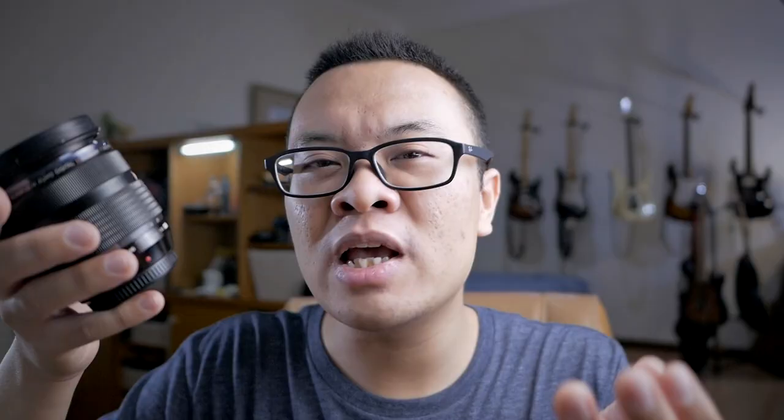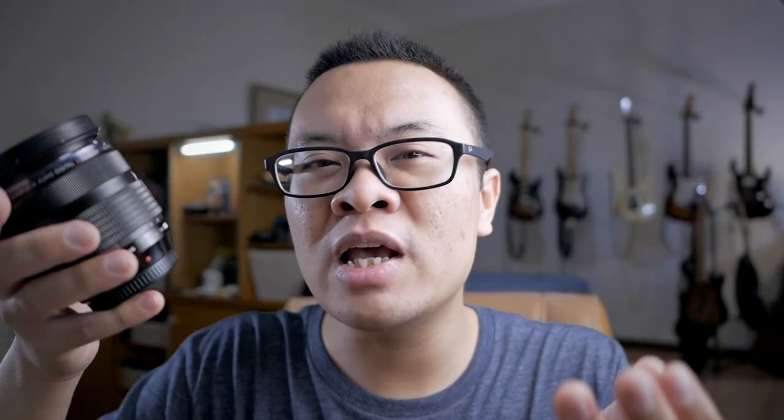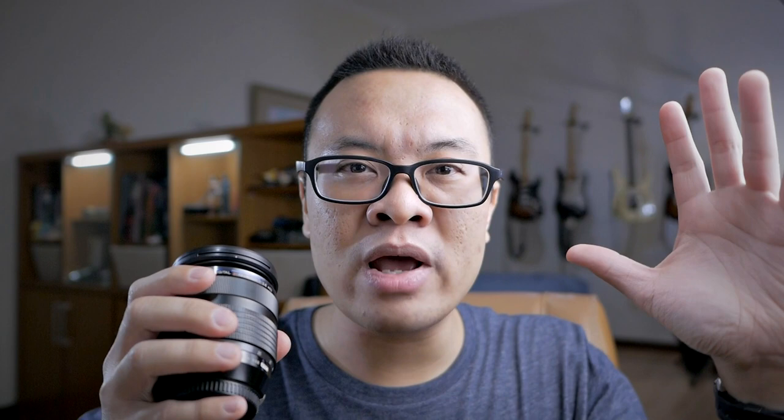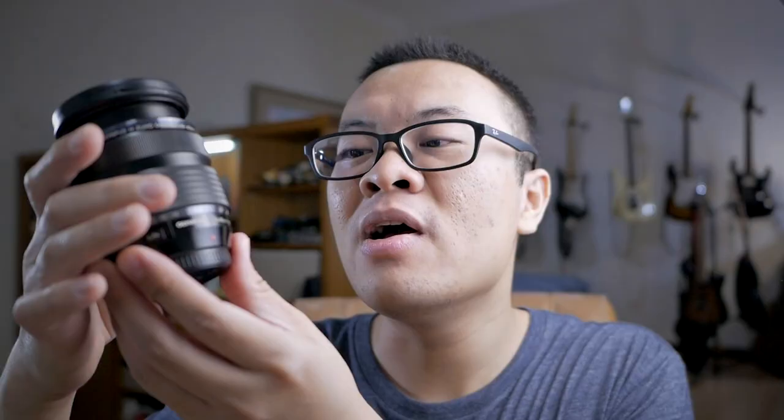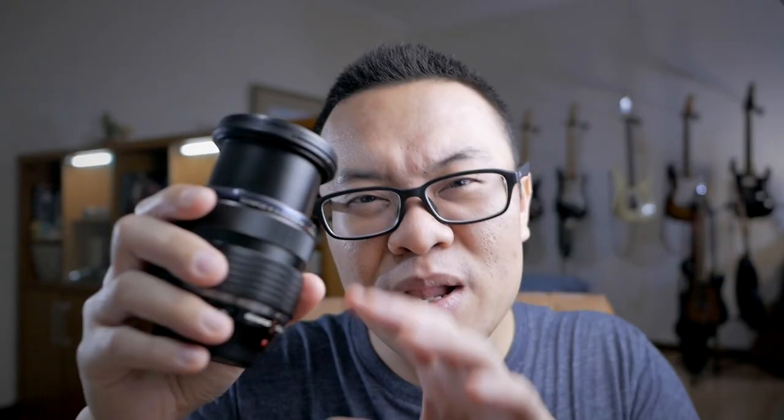Now let's talk about the specification of this lens. The Olympus 12-40mm has a focal length from 12mm all the way to 40mm — it's a mid-range zoom. It doesn't go into ultra telephoto and it doesn't go into ultra wide, but it covers anything in between. 12mm is perfect for landscape photography, scenery, and wide-angle environmental portraits. If you zoom in to about 18 or 25mm, you have the perfect focal length for street photography, general purpose, product photography, and food photography. And zoomed all the way to 40mm, you can start talking about portrait photography and distance landscape photography.